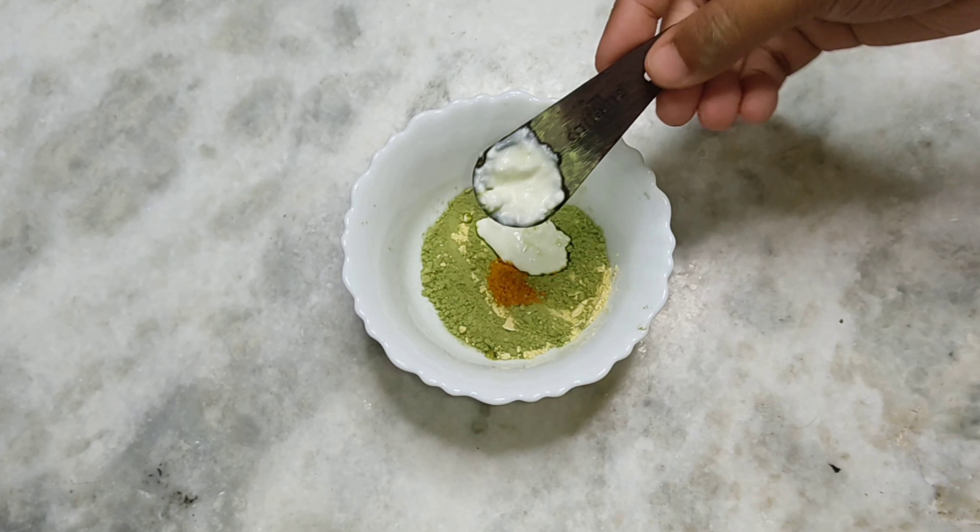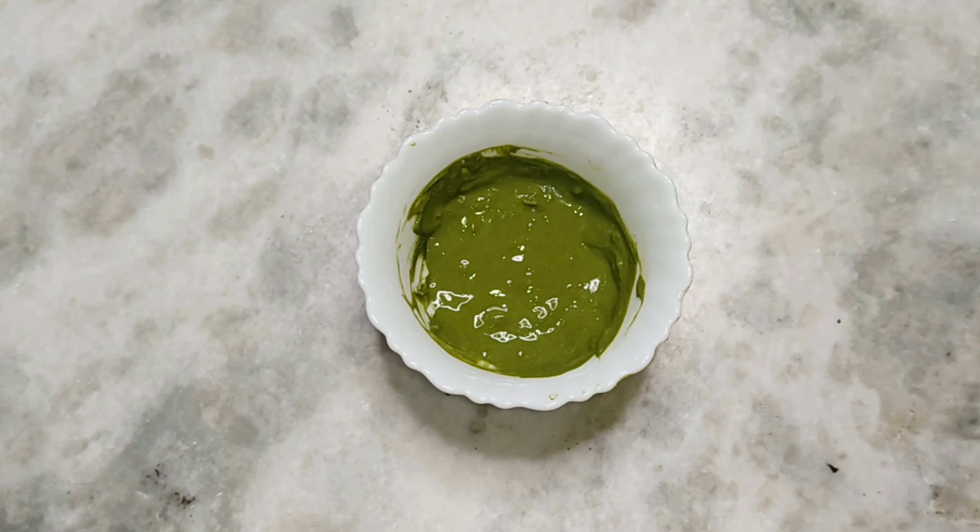Now we will add all the ingredients together and mix everything into a thick paste.